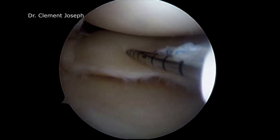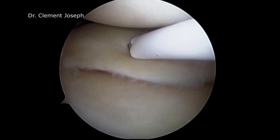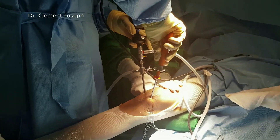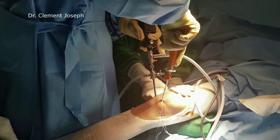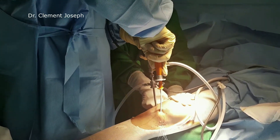A curved FastFix is introduced and the cannula is removed. The repair is started posteriorly. By pointing the curve downwards, the predominantly undersurface peripheral tear can be addressed from the superior surface of the meniscus. A nice giveaway is felt as the needle exits the meniscus, and the plunger is pushed to deploy the implant.